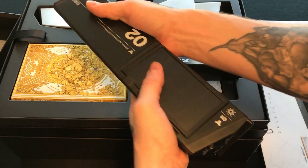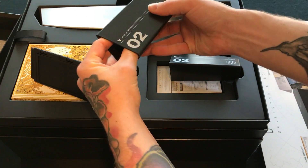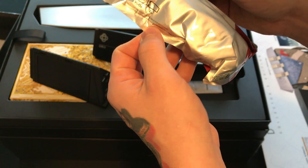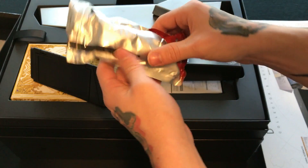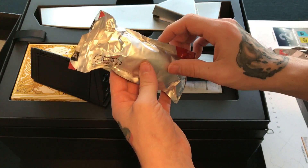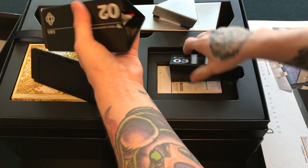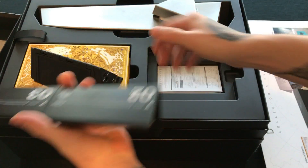Compartment number two has the survival rope — a really tough, durable rope that you can use to lift yourself out of a hole you fell into, or maybe tie something up in a tree. It's one of those quality ropes made for survival purposes, and it's packed nice and snug inside this little compartment.